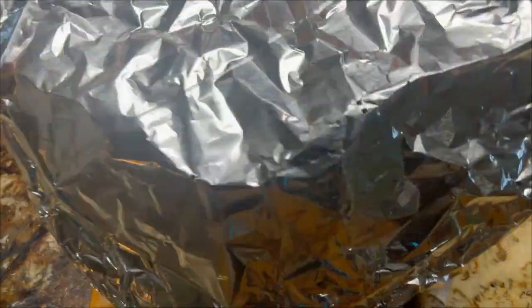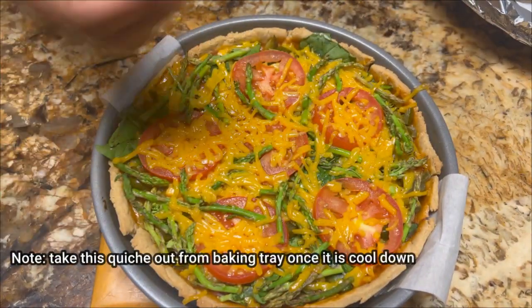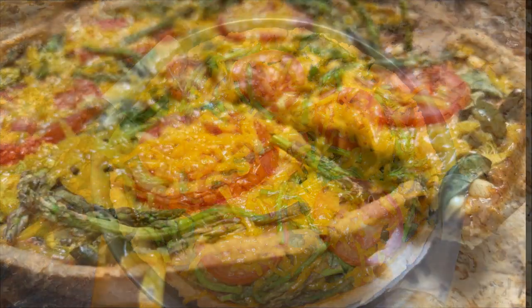The quiche is ready! Before cutting, make sure it is cooled down. Please let me know your thoughts or questions in the comment box. Enjoy!